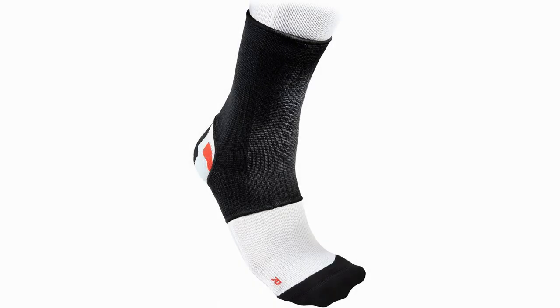McDavid 511 Compression Ankle Support. The McDavid 511 is a very basic ankle sleeve made of breathable, non-neoprene elastic. This is a great recovery ankle brace from injuries such as a severe ankle sprain, or even something more severe such as a broken ankle.